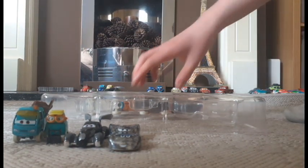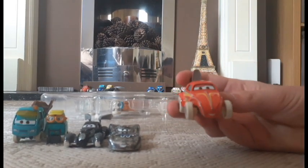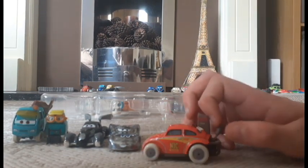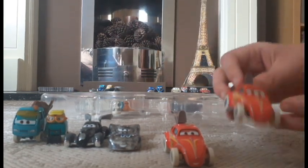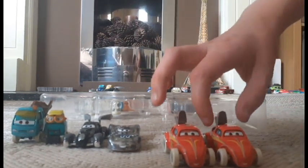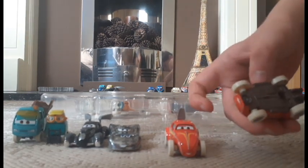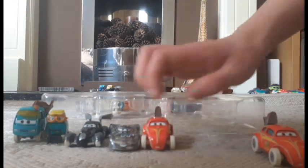Up next is Voice Wesley, once again another 1:55 scale die cast original from Mattel. Here's a comparison to the original — pretty much the same, same base, nothing new.